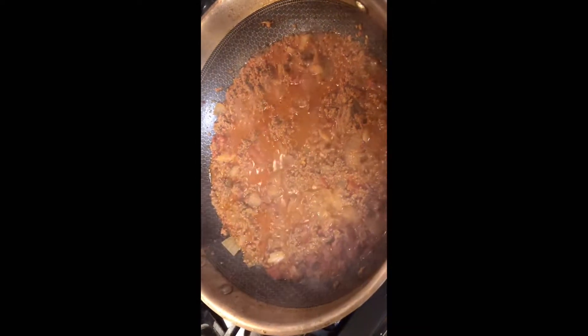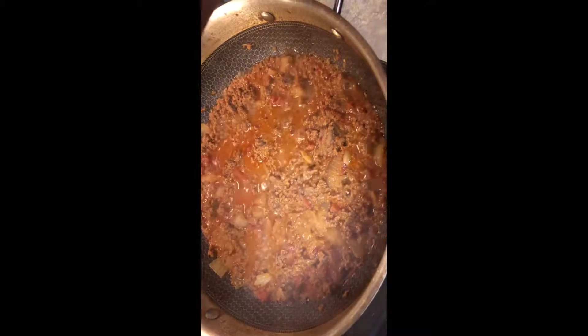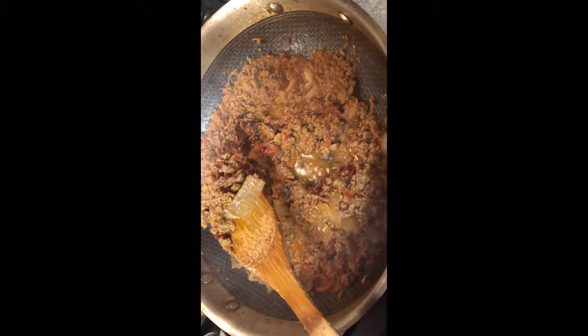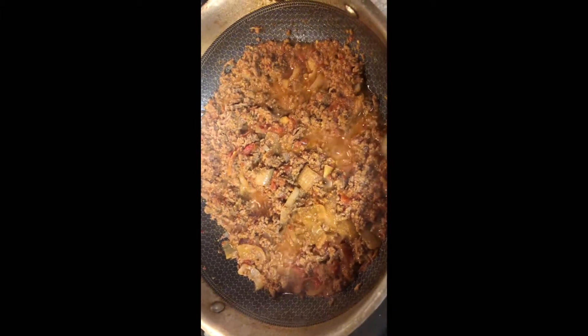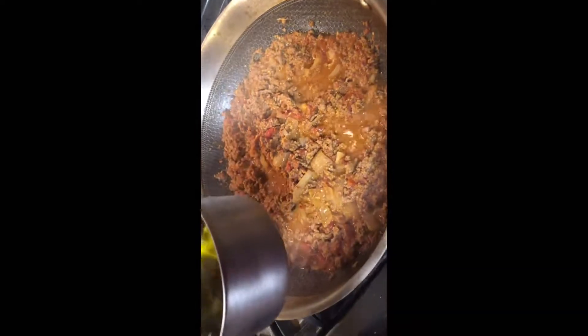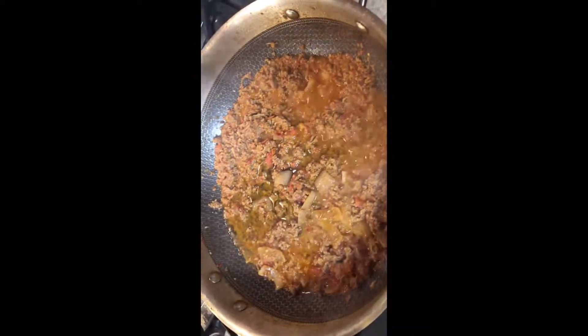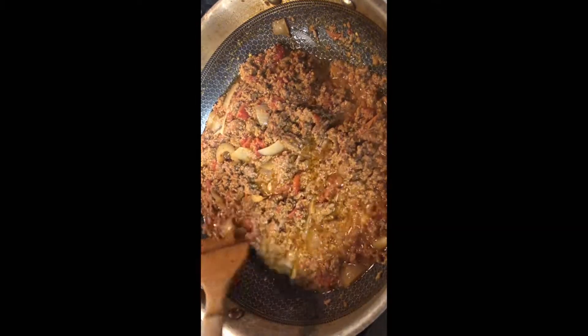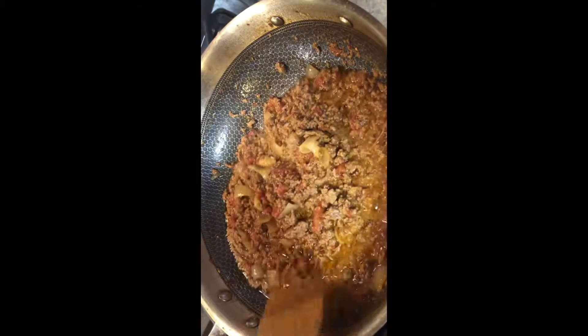After mixing well, cover this for 10 minutes only. Between those 10 minutes, double-check and mix it again so it cooks thoroughly and all the spices come together. This is what it should look like — it should be sizzling. Next, add one cup of olive oil. Olive oil is a healthy option. Mix well and turn down the heat a little bit. Mix very well so the olive oil coats all the meat.